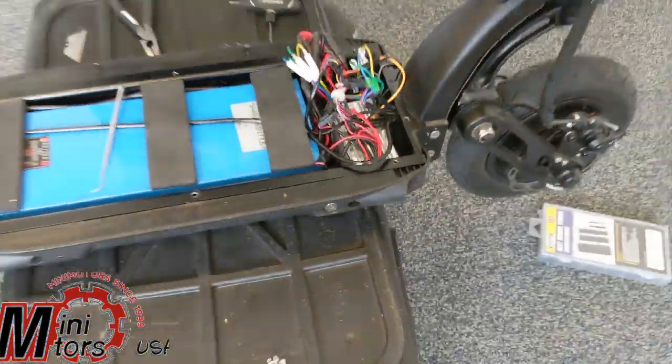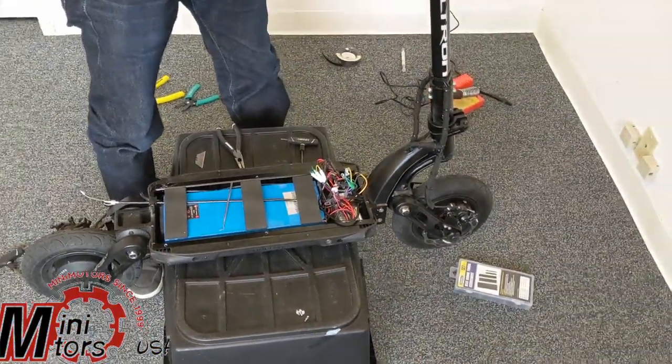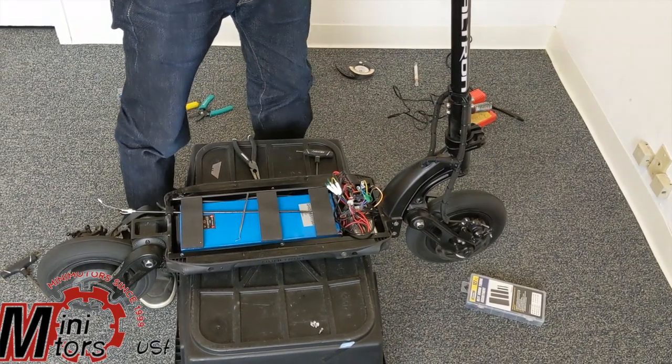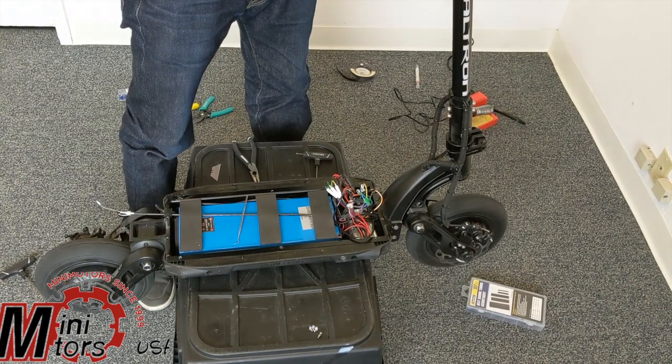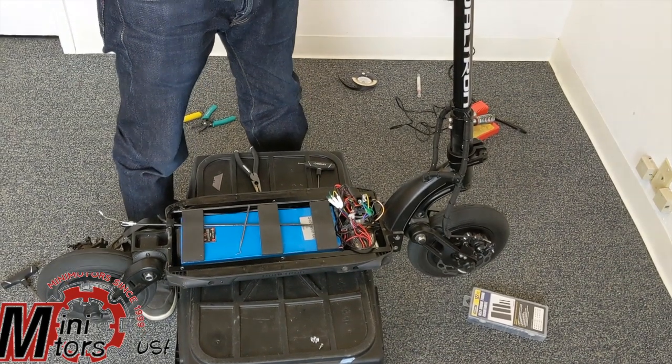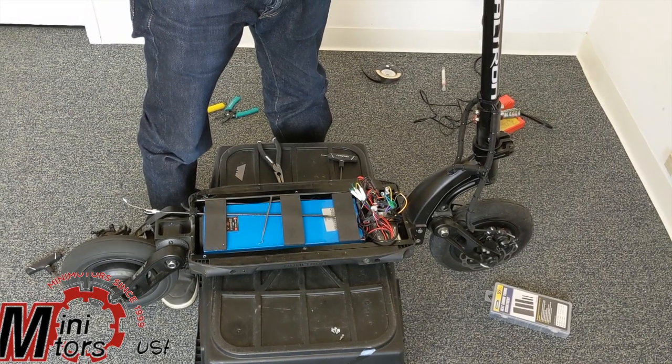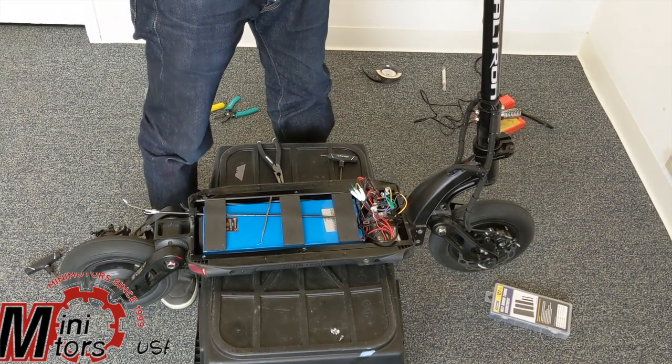We got power — both wheels are spinning in the correct direction. Your motors are lined up. You hit the single/dual switch and your front motor cuts out. So everything is lined up correctly.